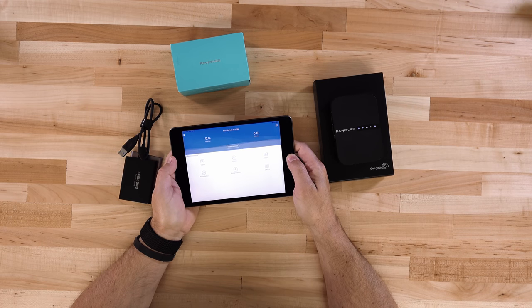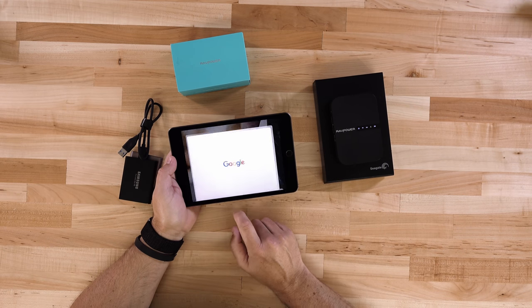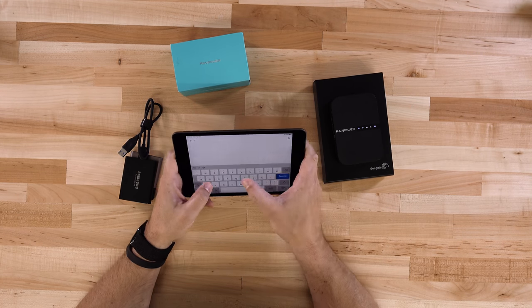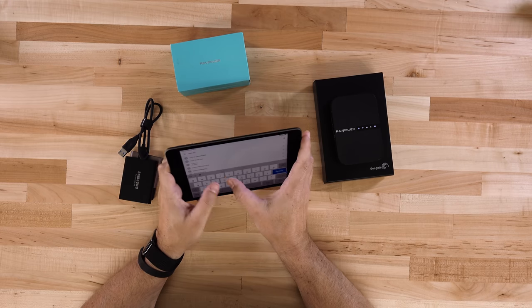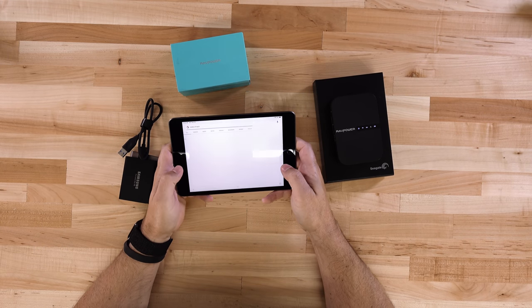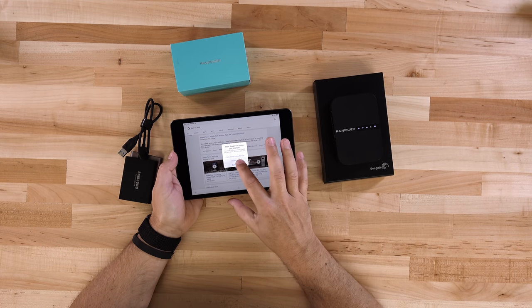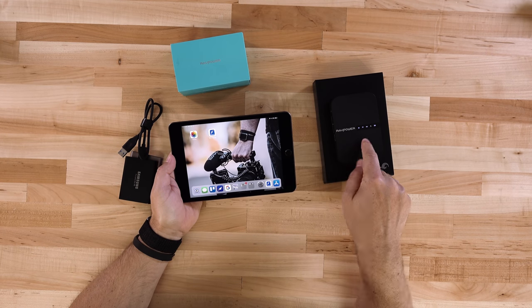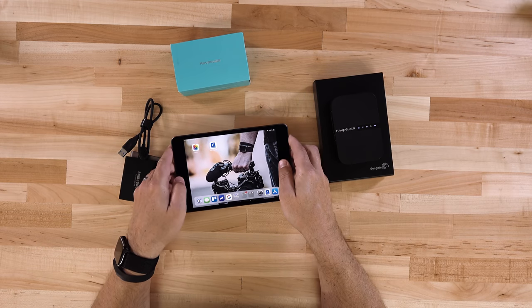Let's just make sure it was in fact able to connect to the internet — we'll do a quick search for State of Tech. Sure enough, there we go. We do have internet even though we're connected to this device. Awesome, that's exactly what we wanted to see.